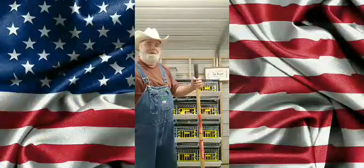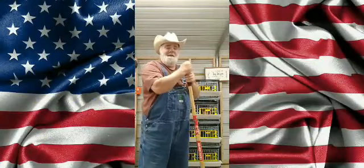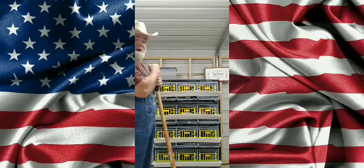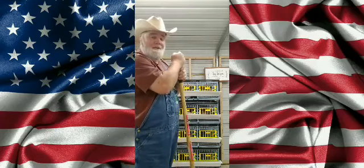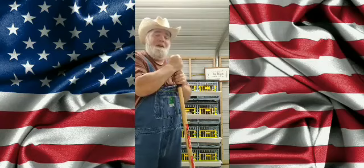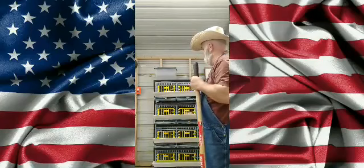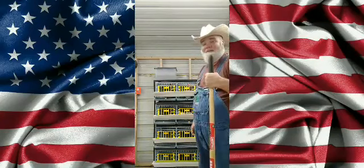Good morning y'all. This is Farmer John here. I just put the Hatching Time quail cages together yesterday, and yesterday evening I got my very first quails. And so far, I love it.